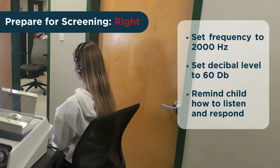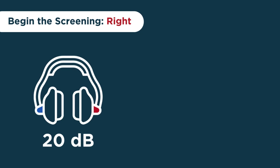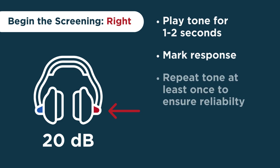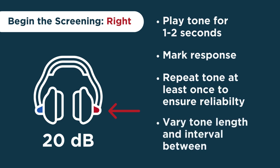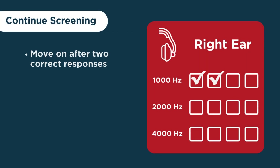Once the student has responded to the reference tone, it is time to begin the screening tone. Switch the intensity dial to 20 decibels. Starting with the right ear, play the tone for one to two seconds and mark the student's response or non-response. Even if the student responds right away, you'll always need to present the tone again and watch for the response as a reliability check. Vary the length of the tone presentation and the intervals between tone presentations to make sure the child is actually responding to the sound and not just guessing or repeating the behavior. As soon as the child makes two correct responses, you can move on to the next frequency.